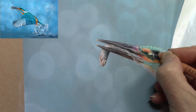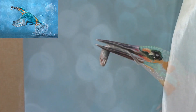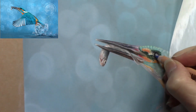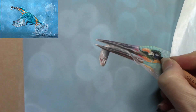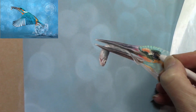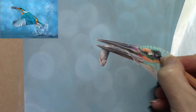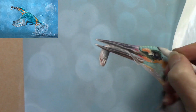I created this kingfisher painting for this month's workshop. I run monthly workshops in Cheshire, UK, alternating between watercolor and pastel — watercolor one month, pastel the following month. All the workshops are wildlife-based and they're held at Martin Mere Wetland Centre in Lancashire. Fifty percent of the proceeds go straight back into conservation.